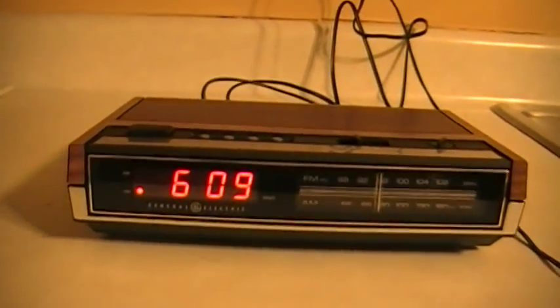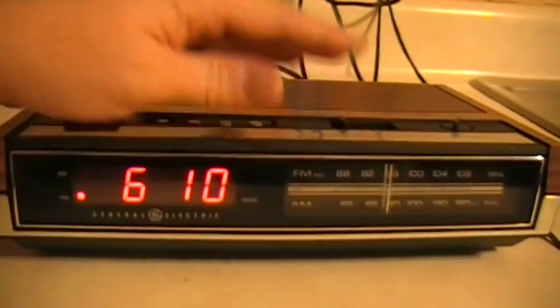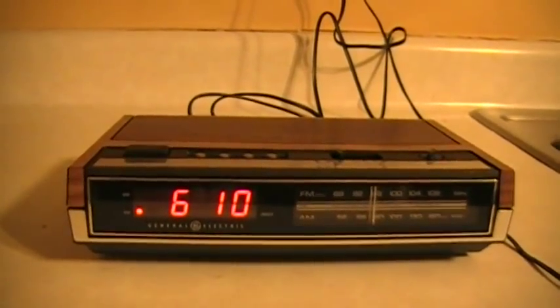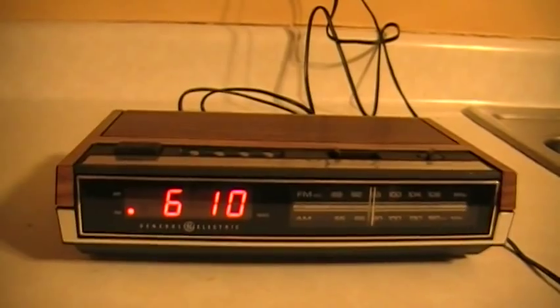But a brand new — if you want to call it — 25-plus-year-old clock radio. Let's give it a whirl. I'll turn the tunes on here. Sounds absolutely magnificent. Doesn't sound like a tin can like most clock radios. This has a nice warm tone to it.